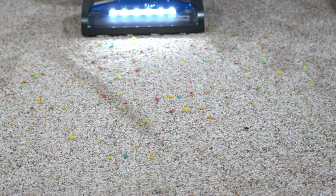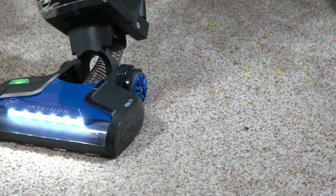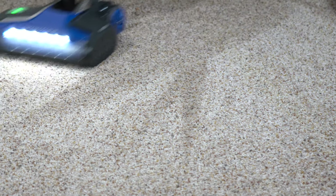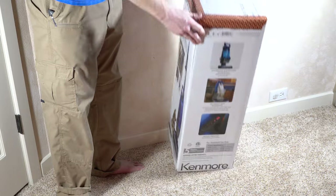Today we're going to be looking at a Kenmore Intuition, which is one of the last — but not a dying breed — of budget bagged vacuums. My understanding is that this is not made by Kenmore of yesteryear. This is made by whoever owns Kenmore now, and we're going to unbox it here. Spoiler alert: I suspect this is basically a bagged Shark.